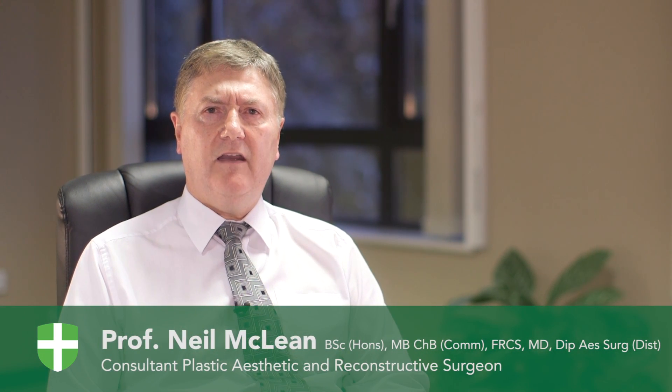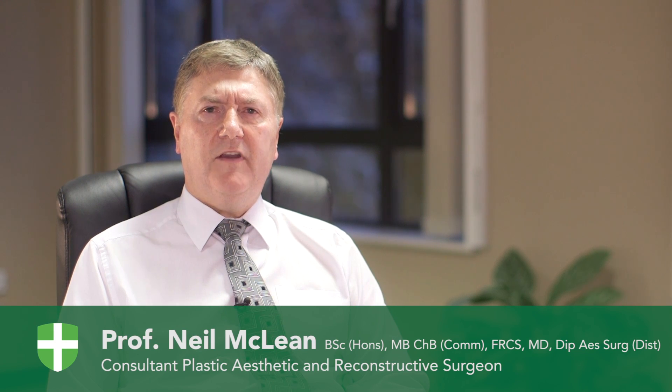My name is Neil McLean. I'm Associate Professor of Surgery at University of Adelaide and Consultant Plastic Surgeon at the Newcastle Nuffield Hospital. I'm going to talk to you today about thigh lifting and reduction.